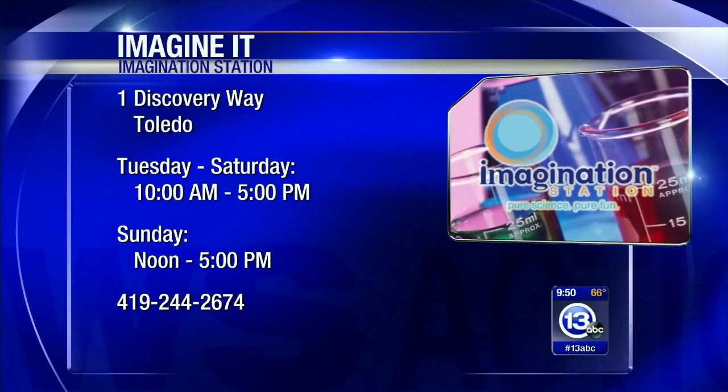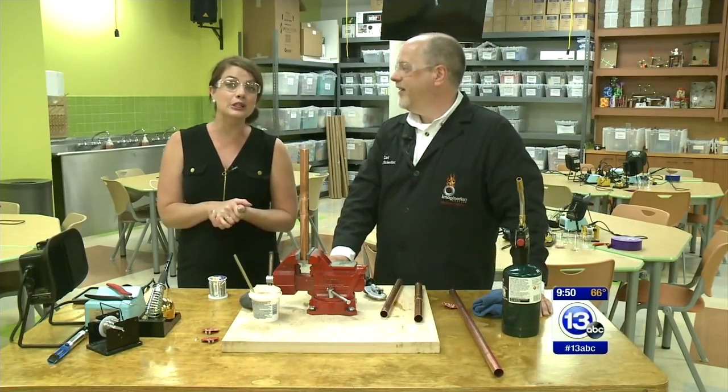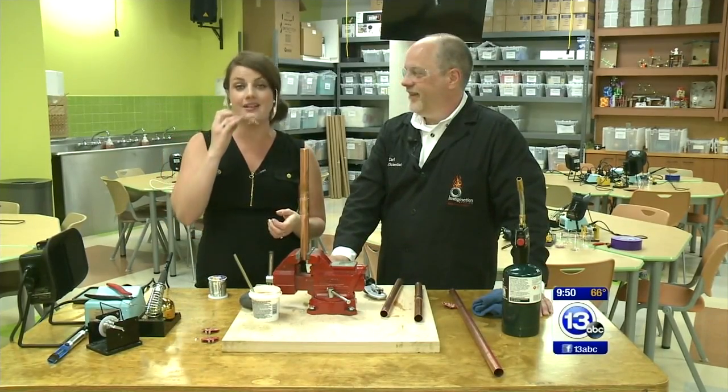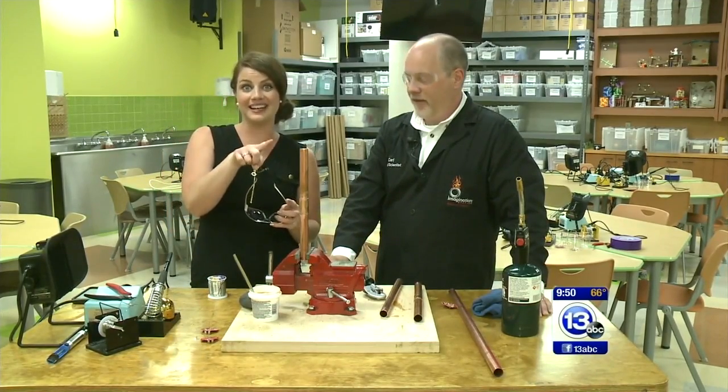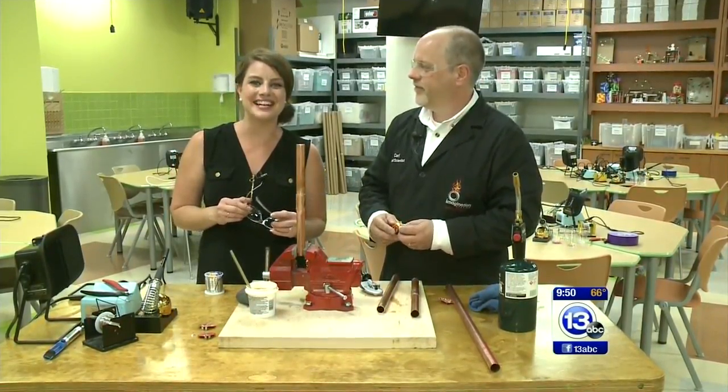Well, Carl Nelson, thanks for making me look like a pro on this week's Imaginate. Just a reminder — it is Saturday, which means Lucas County residents get in free with a paid adult, and children 12 and under get in free with a paid adult here at Imagination Station. That's this week's Imaginate.